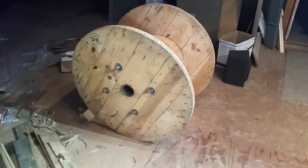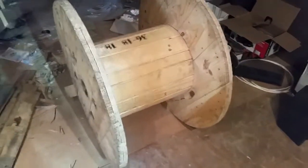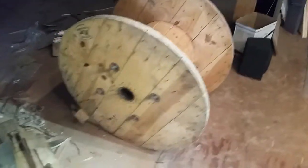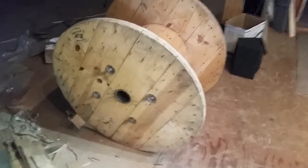Alright guys, today I'm working on my chair. I got my old wire spool from a buddy who works at a company that just throws these things out. I talked to them and was able to get one free. You might be able to see, but off-camera I've already decided at what angle I would like the maximum recline to be.